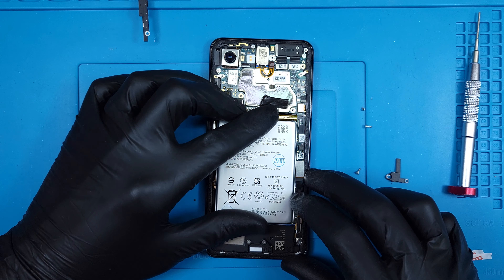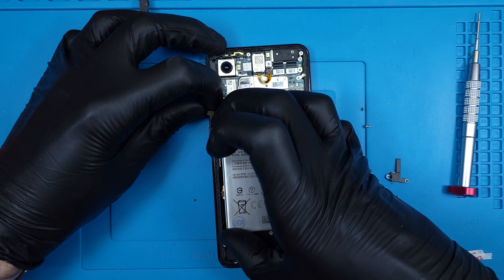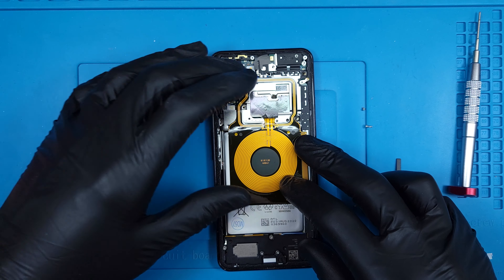The new battery fits perfect in the frame — make sure the power and volume ribbon isn't stuck underneath. I'll get the mid-frame and wireless pad laid back in place, then replace those five screws.